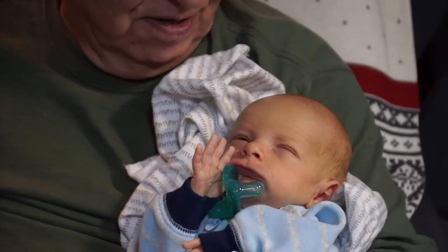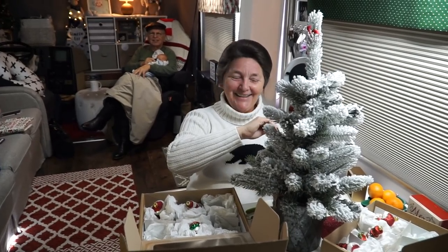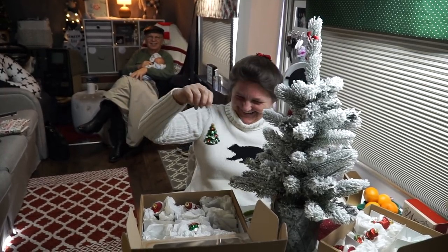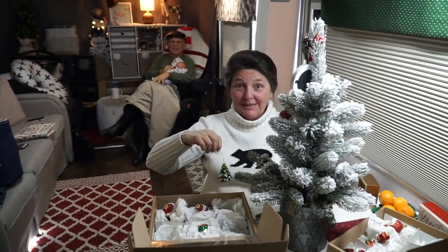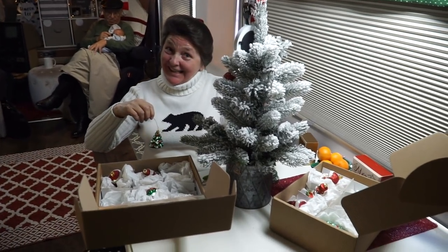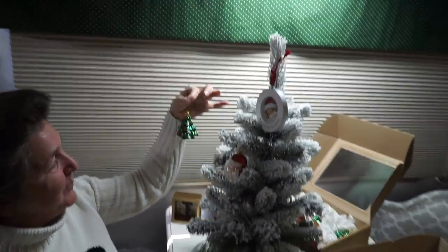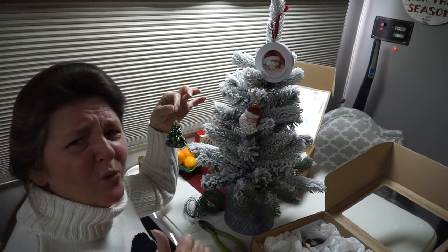He's wanting to show you his eyes. I'm not kayaking today. I'm ornamenting today on this beautiful tree. It's huge — very tiny, you mean. These beautiful ornaments that we bought at TJ Maxx.